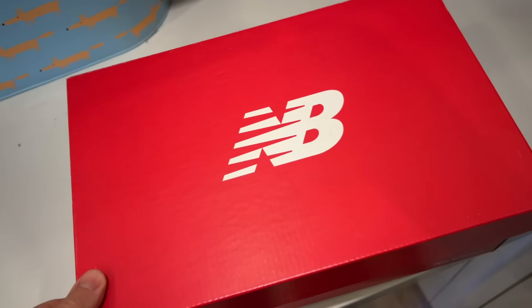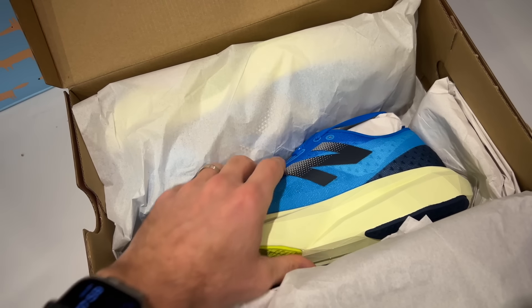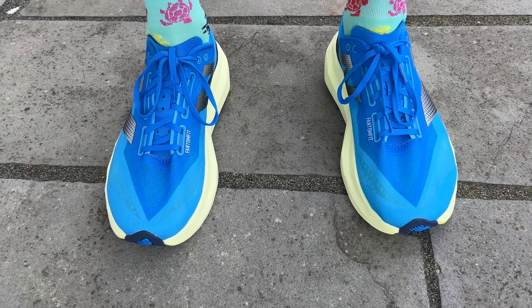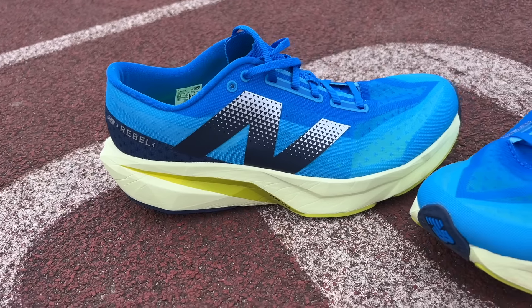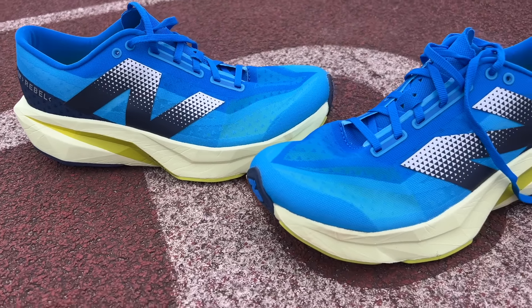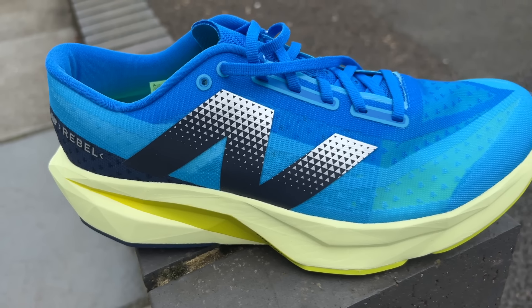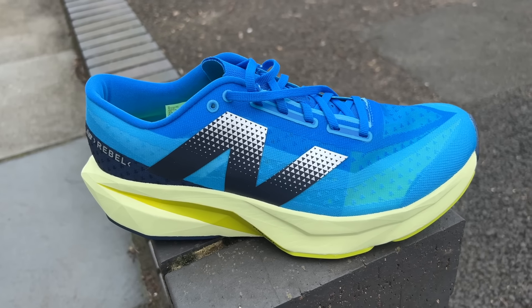Good morning — I'm about to start my first run in the New Balance Rebel V4. I've got a track session today but first I'll do a road loop to warm up and get a feel for the shoe on the road, before hitting the track for a couple of mile reps at 5:30 and 5:20 pace, then eight 400-meter reps alternating between 80 and 75 seconds. It's not really an all-out session, and it's the kind of thing I'd want to do in this shoe as an all-rounder with some speed training included.